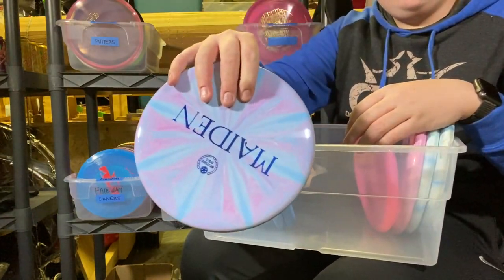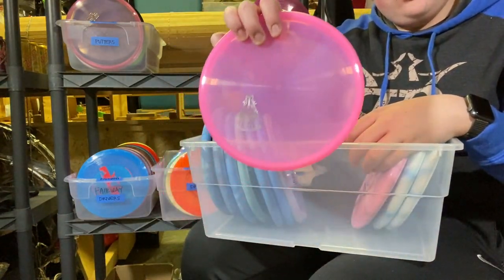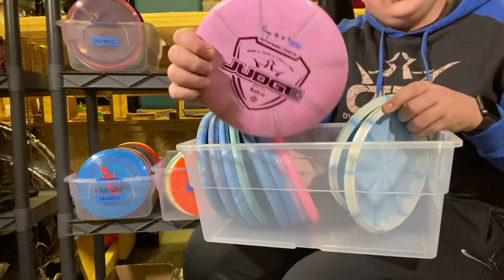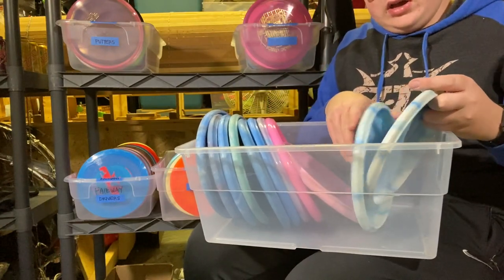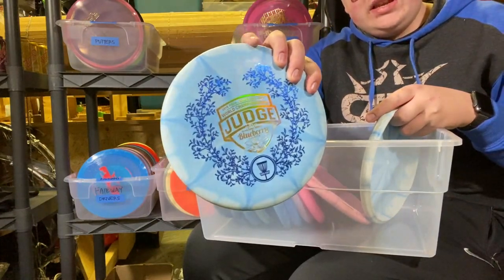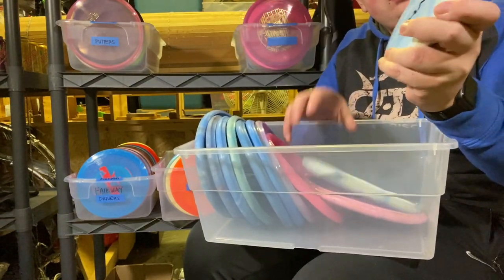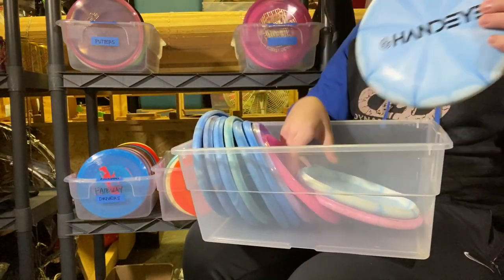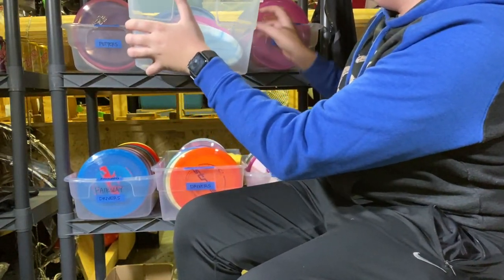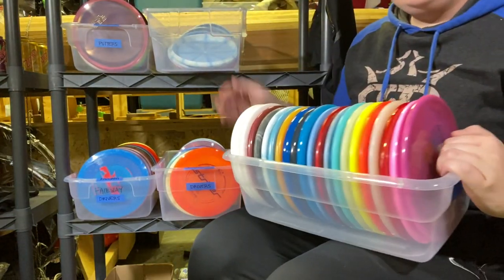Then I've got this Tournament Burst Maiden — that thing's sweet. Then I've got this VIP Corner Stamped Maiden. Then I've got a Paige Bjerkus Fusion Burst Judge, a Prime Blueberry Scented Junior Worlds Judge, and a Prime Hand-Eye Bar Stamp Judge. Okay, that's all the putters.